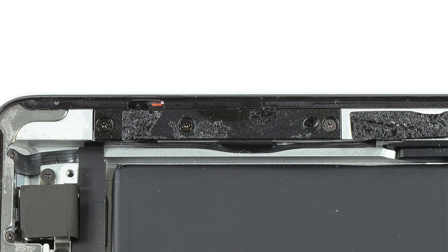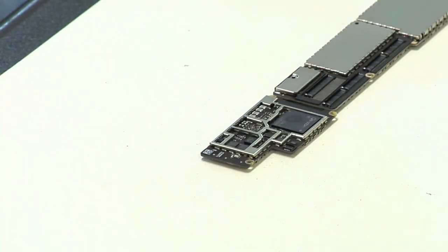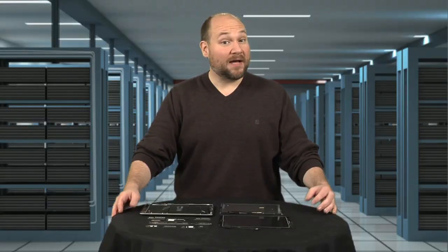So the only thing left for me to do is remove the EMI RFI shields from the motherboard. And with that, my teardown was complete. So, what did I learn from cracking open the 2012 iPad?